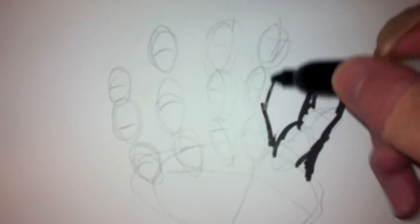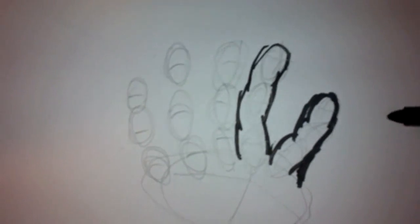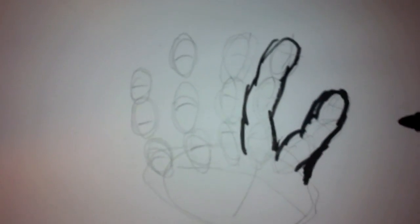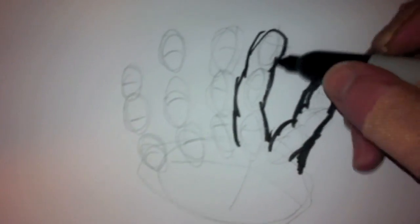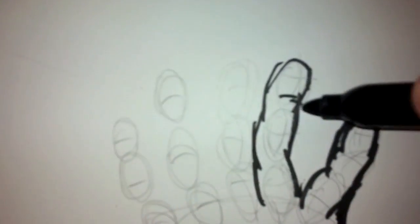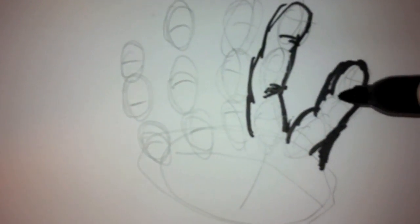I'm doing it from this perspective, not this one. Next up is the index finger. They call it that because it used to be called a windex finger, because people would lick it and clean windows. But they dropped the W in the 1900s. Yeah, that probably wasn't one of my best jokes.